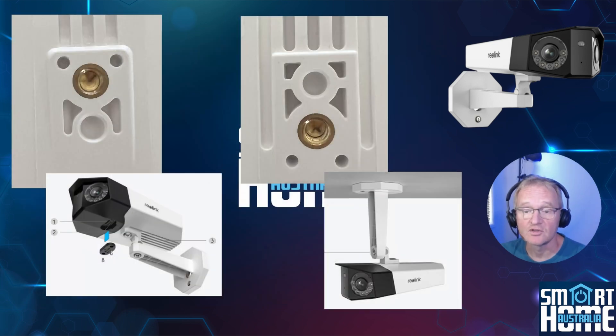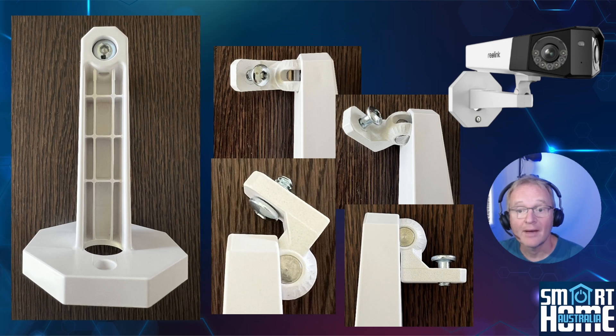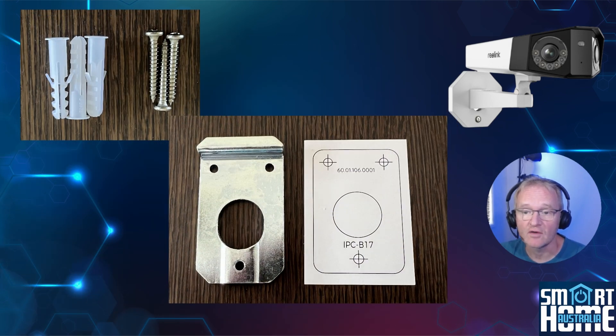It has mounting options for both underneath and on top so you can attain the perfect mounting position, be it on a wall or hanging from beneath an eave. The mounting bracket is a sturdy reinforced plastic with a ball and socket arrangement, allowing great control over camera orientation and secured with a single screw. Mounting is simplified with a steel mounting plate and guide template, with screws and raw plugs included to get everything working out of the box.